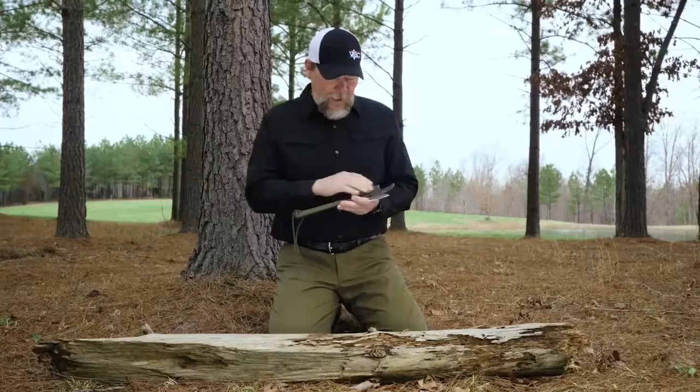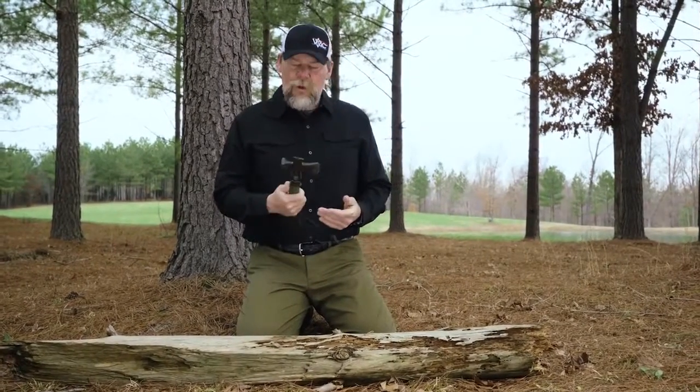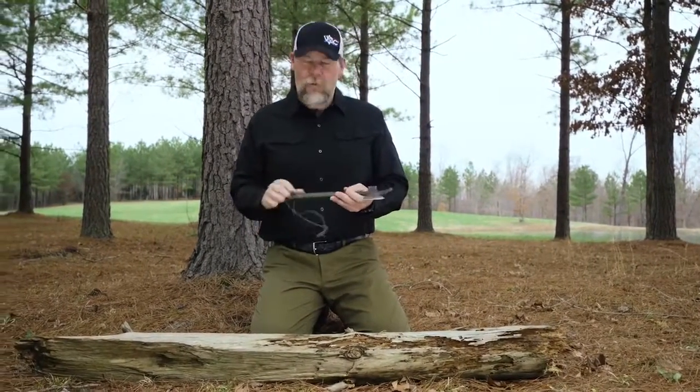I knocked the wooden handles off, I polished a few of them up, I gave them to some of my guys on my team, and this one I kept for myself and I carried it wherever I went over there.